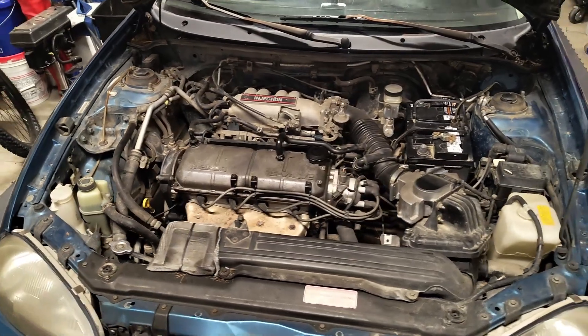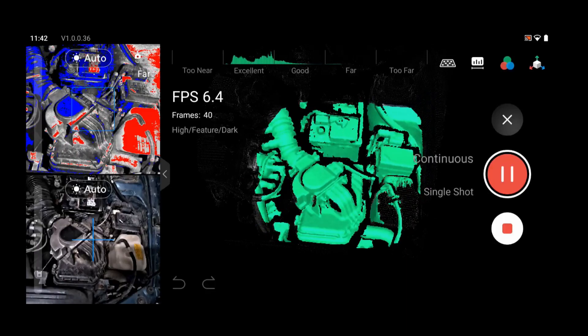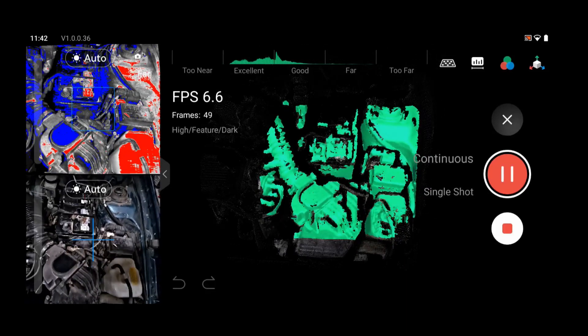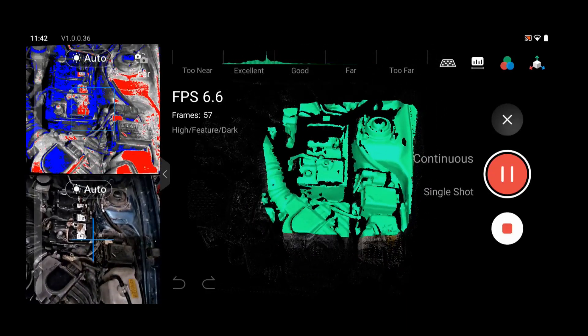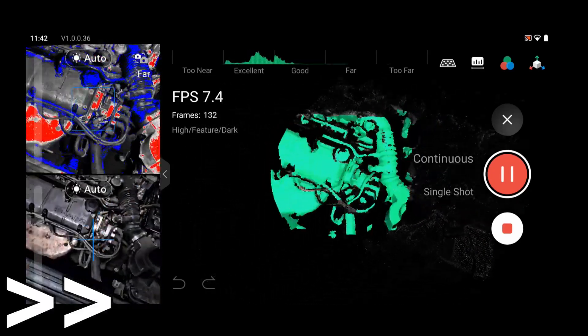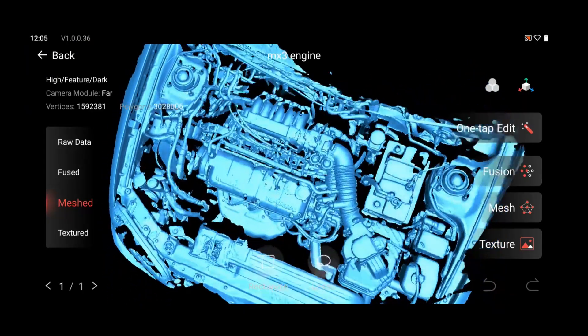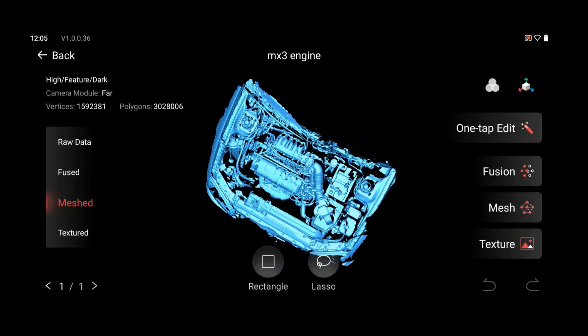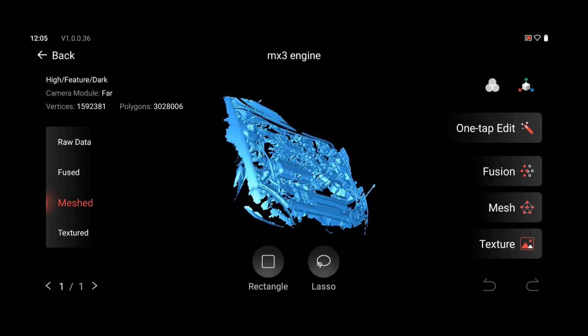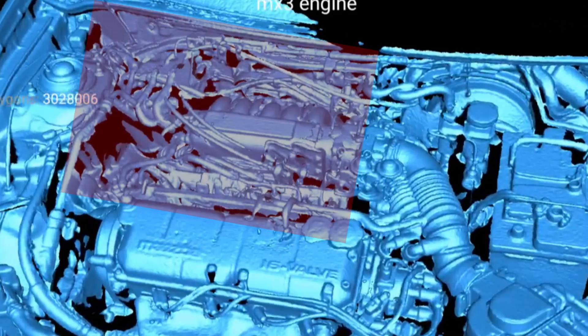Let's see how it does scanning something a little bit bigger — like the entire engine bay. Here's the actual real-time scanning speed, which is pretty slow using the dark function over this large area, but it's also able to scan a large area all at once. This did take about a minute and a half. Not too bad for just a minute worth of scanning, and I didn't do any type of preparation work — I just opened the hood and scanned. But there is a slight defect: this seems to happen when the scanner loses tracking and then finds it again but it's a little off, so you'll have doubles of things.